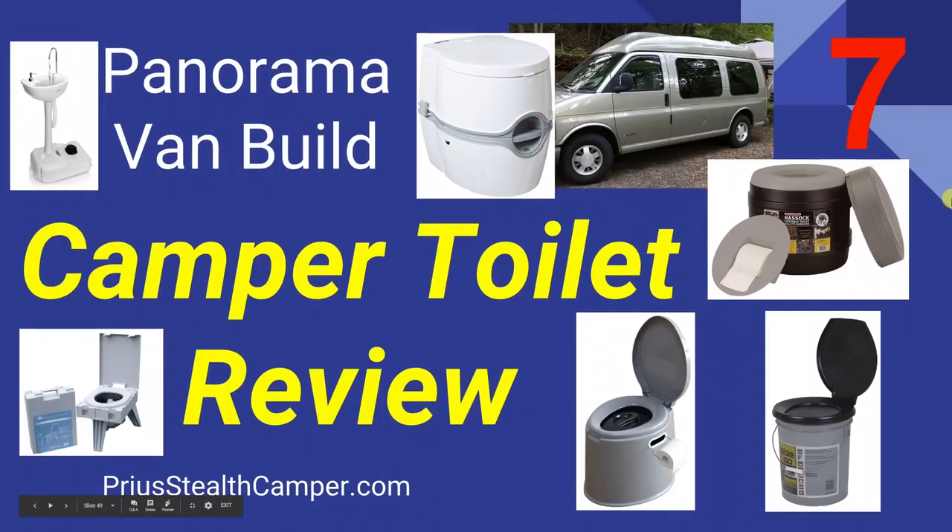It's time to talk about toilets. In my situation, I don't have a gray water tank or a black water tank, so I need to find something that's going to work. There are a lot of options out there, some very interesting ones, and I learned a lot researching them.